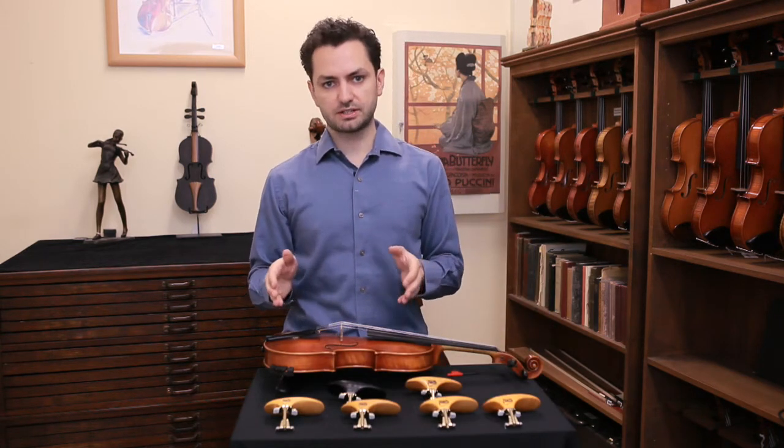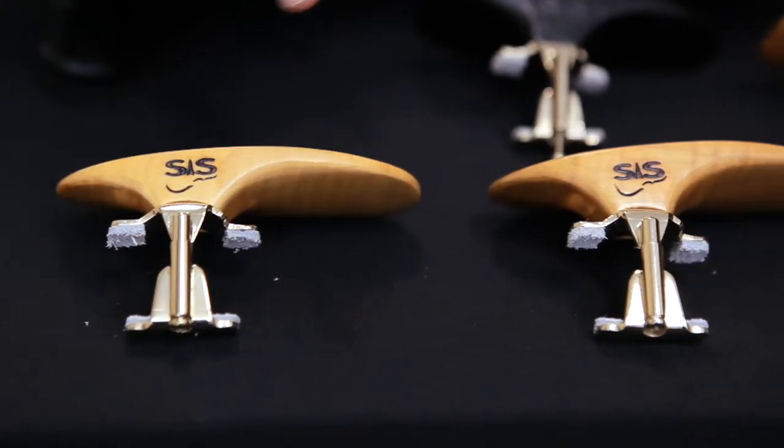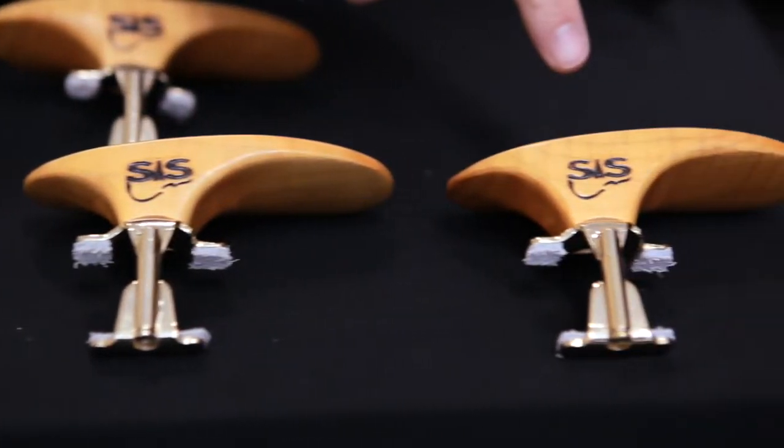Both styles of chin rests come in four different sizes: 24mm in height, 28mm, 32mm, and 35mm.